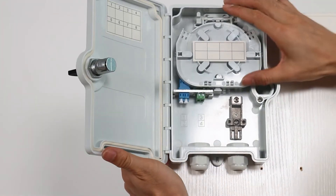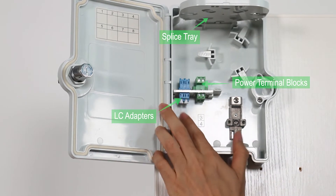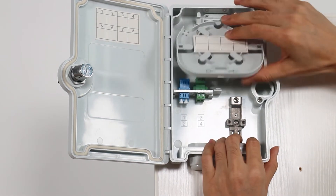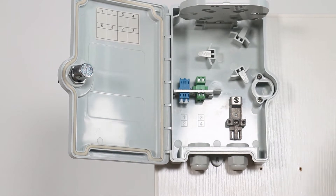Let's take a look inside the junction box. The blue one is the LC adapter and the green one is just for the power. The fusion plate is still reserved, so if you prefer using fusion, you can still do that.